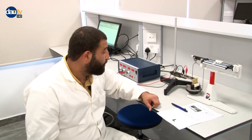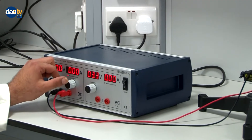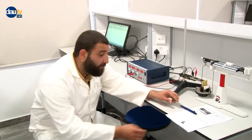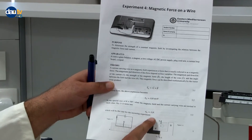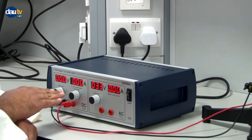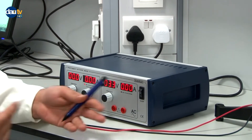We are going to study the relation between the force and the current. Using this power supply, we vary the current. What we expect is: since current appears on the right side of the equation, if we increase the current the force should also increase. We will observe this relationship by varying the current from 0 to 7 amperes and see what happens to the force.